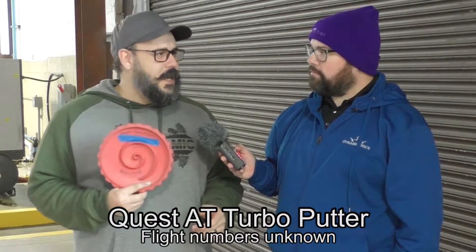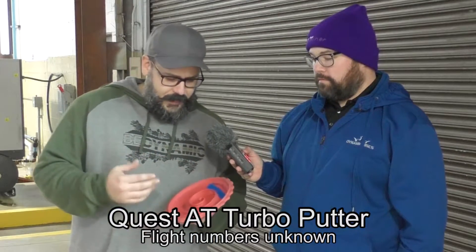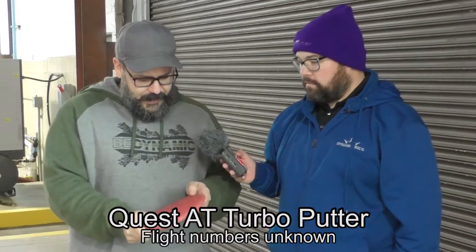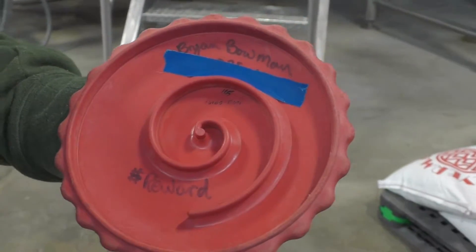So let's go ahead and start off this review. What do we have today Brian? Today we got the infamous Quest AT Turbo Putter. This disc was PDGA approved for a hot second, but was quickly taken off the list because it's not symmetrical. And it's in this weird sort of baseline DX plastic that kind of feels a little cheap, a little different. But obviously the main feature — these weird bumps.